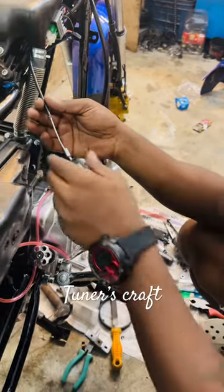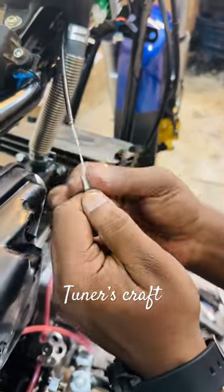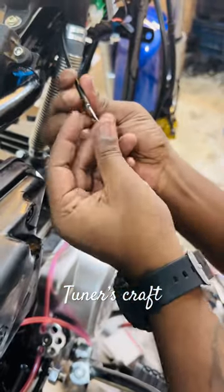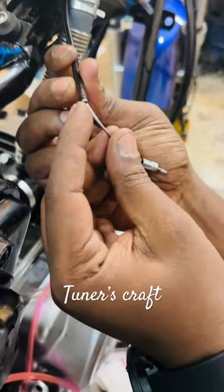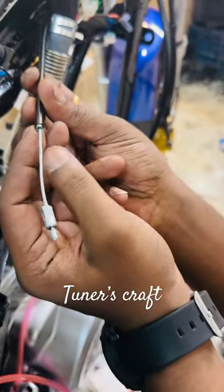This is a Domino throttle cable. You have to give some pressure and remove this stopper. Once you remove that, you will get a steel thing inside. You have to cut this and increase your inner length.